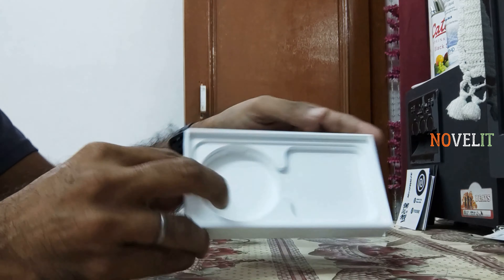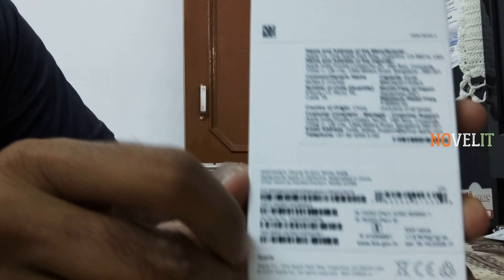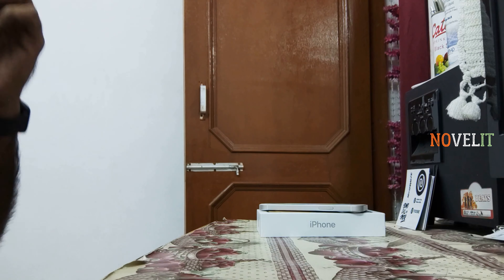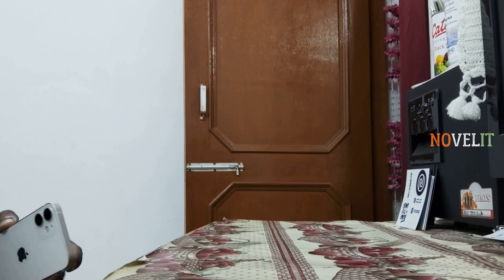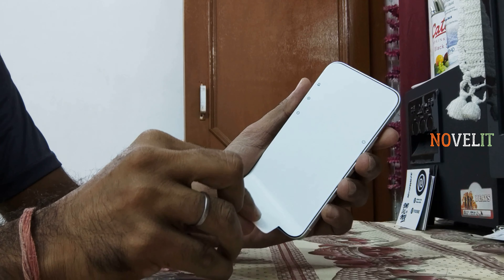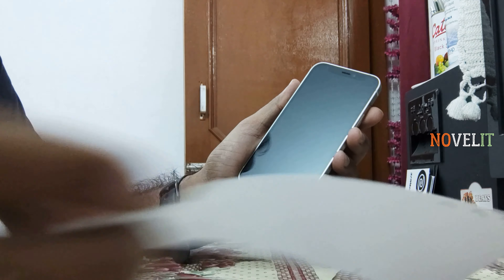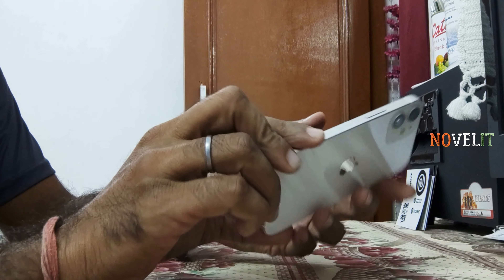The actual price is 69,000, which means a discount of around 17,000. But Apple has priced it so much that each and everyone can purchase it — the price is very low. Now let's take a look at the top. This is the iPhone — it's a cheap-looking phone, but after looking closely, you can say that this is a premium phone, even though it looks cheap.